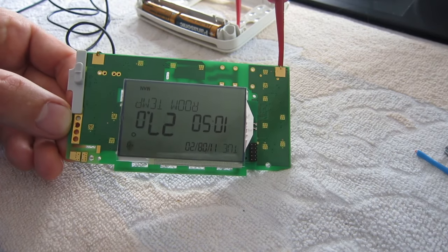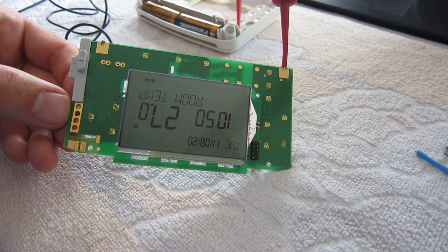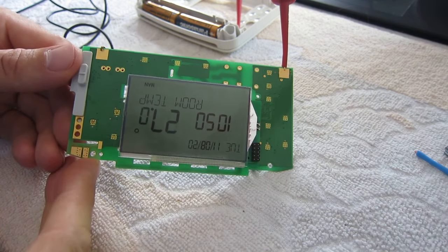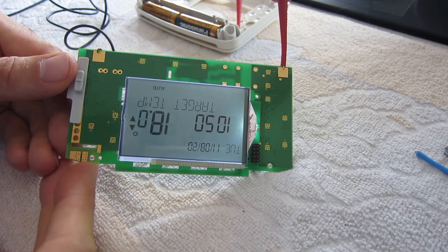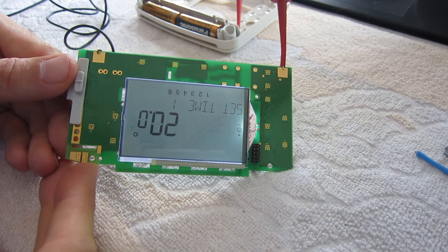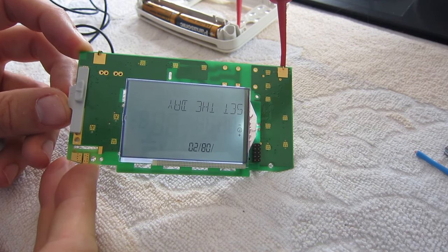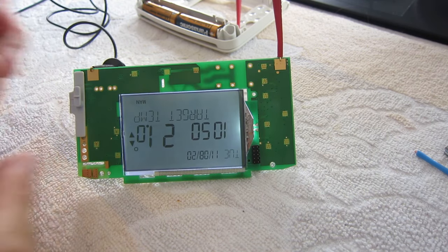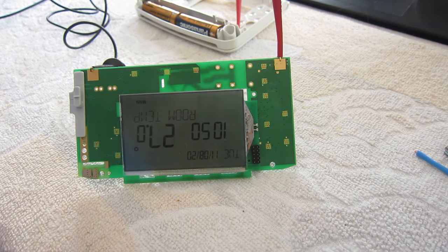That looks like a full house! Okay, time to re-box it, and hopefully I don't break any other connections again.